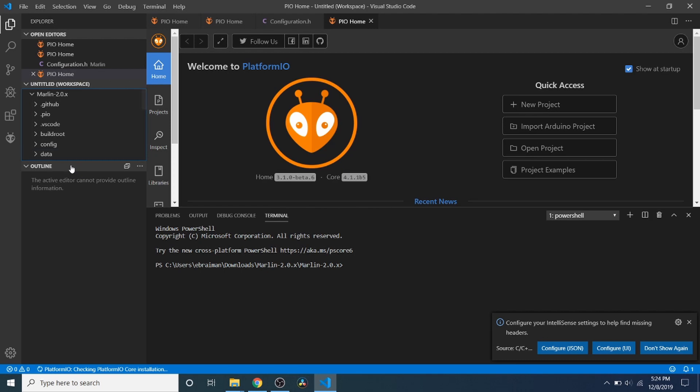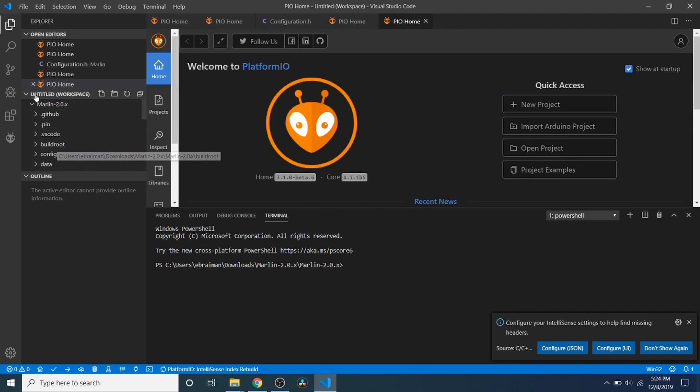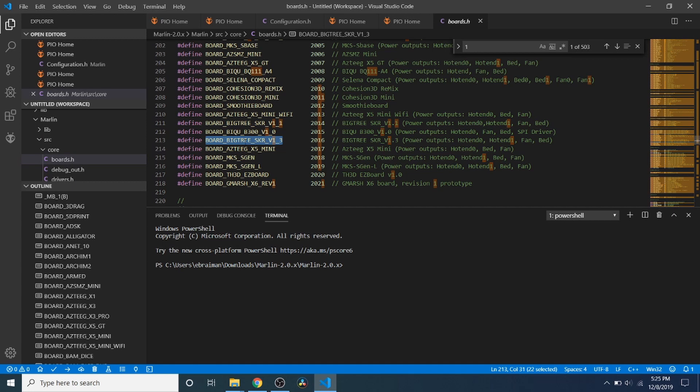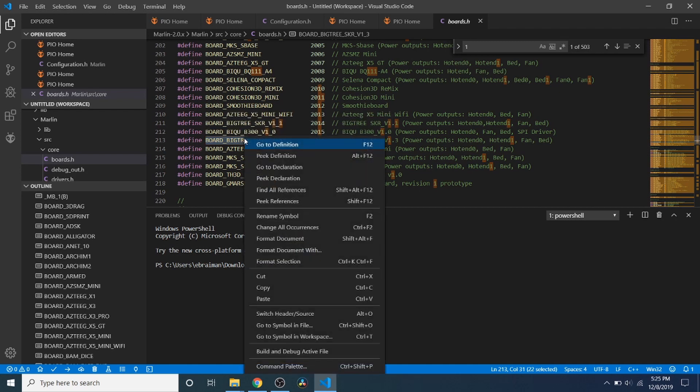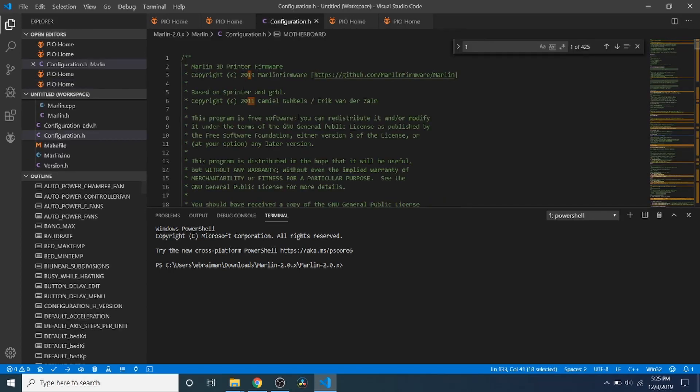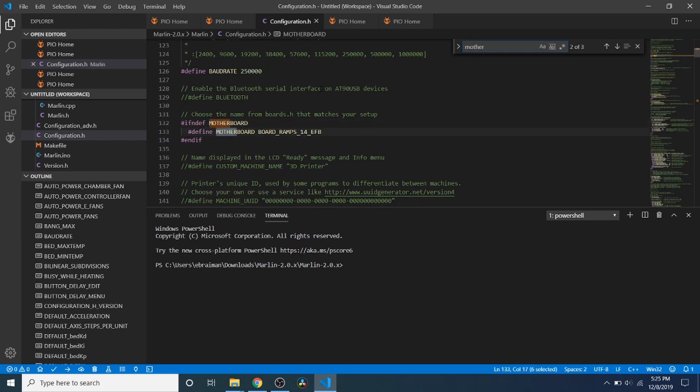We have the Marlin folder, and down below we have our source folder. We go to the core folder, then boards.h. Inside here, we're going to search on bigtree_SKR and copy that. Then we close boards.h and go to configuration.h. Inside configuration.h, we do a search on motherboard and replace board_ramps_14_efb with what we just copied. Then we scroll up and change the serial port to negative one.